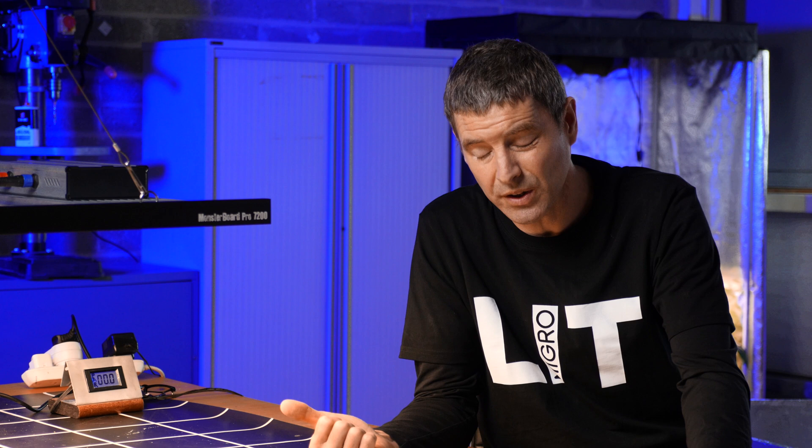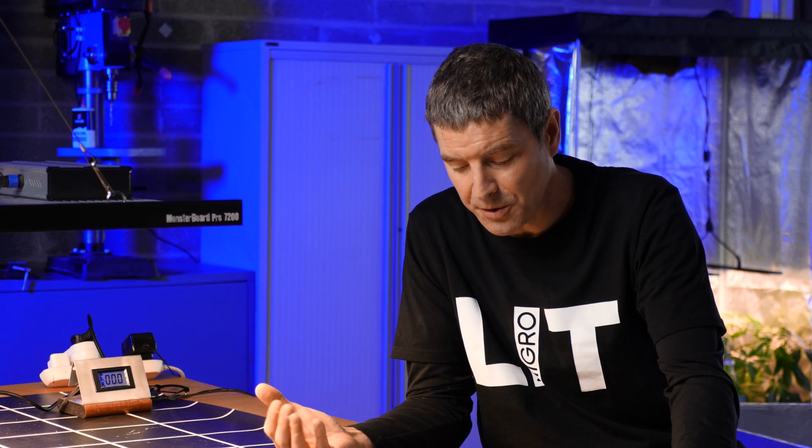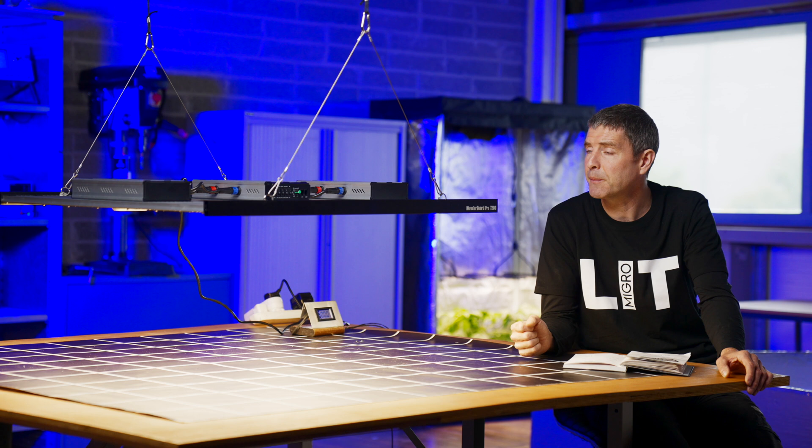There are two other versions of the light: you can get the 480 with two of these LED boards, and the 240 which is just one LED board. You can control multiple units at the same time using the Troll Master system, so they're compatible with that, which makes it very handy for large installations.